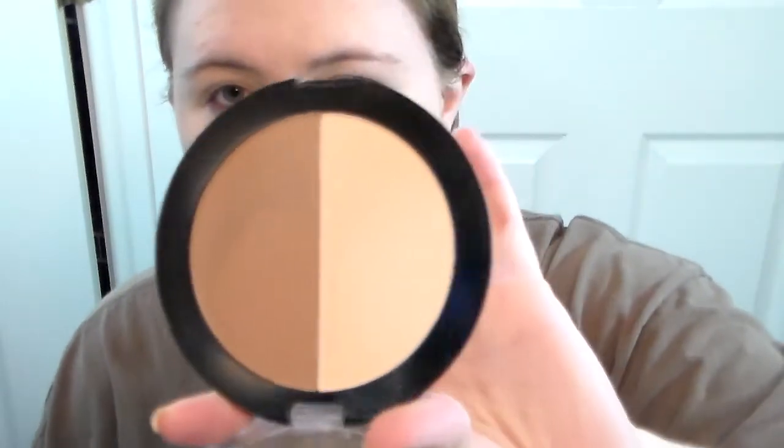Then we're going to take this Caramel Toffee Wet n Wild palette and I just take an e.l.f. blush brush. I kind of tap that in and I just lightly tap it under to set that concealer. You don't want to use too much because it can kick up and look a little gray. But lightly, we're doing good. And I do like to go ahead and take this and kind of cover up and set that concealer — or that primer I put on my eyelid too.